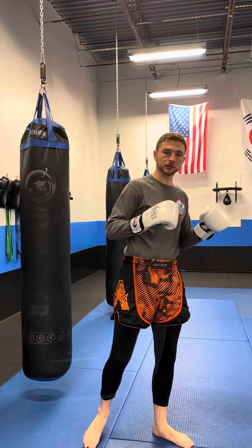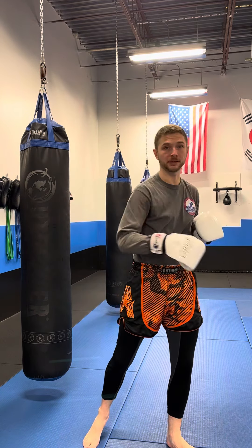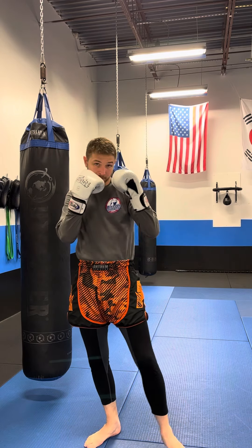Now on any of the multiple punches, make sure the glove is coming all the way out, all the way back. Don't get in the habit of just kind of pawing or swiping forward. Bring the gloves back. Keep the chin down.